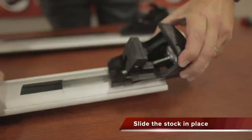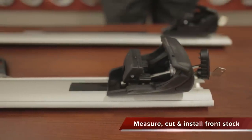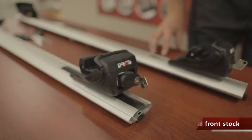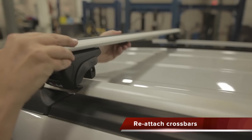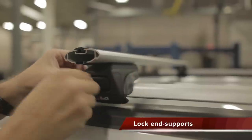Reinstall the end support to the crossbar. Now we are ready to measure, cut, and install the undercover stock to the front portion of the crossbar. Complete the undercover installation for the remaining three end support brackets, reattach the crossbars to the vehicle, fully tighten, and lock the end supports.